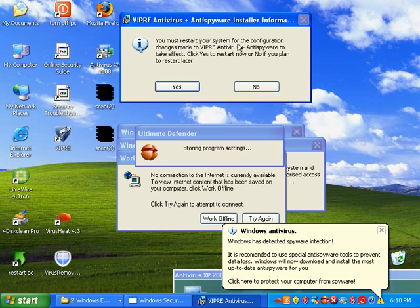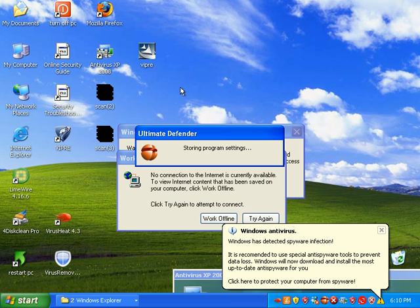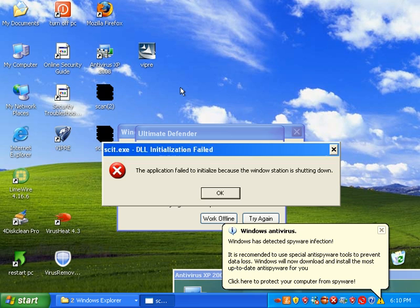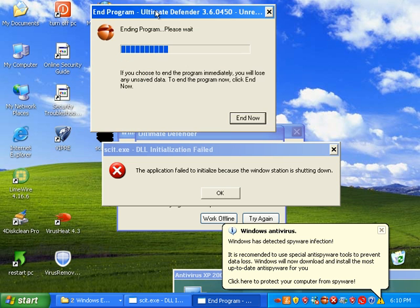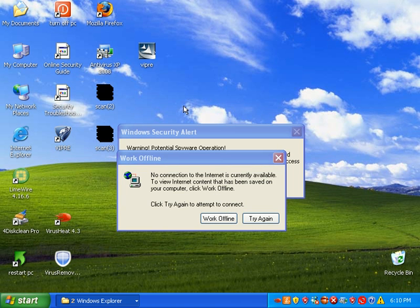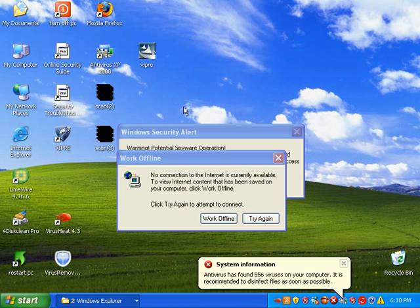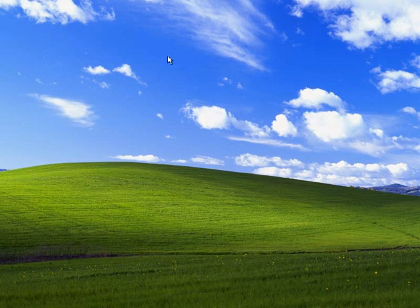Viper wants me to restart after I've installed it, so I'll go ahead and do that. I know I'm going to have to enter in a custom product key, so I'll probably have to pause the video for that, because I'm sure they don't want me giving that out. I'm going to pause it right now and when we come back, we'll configure Viper.